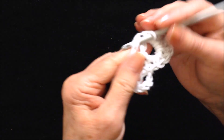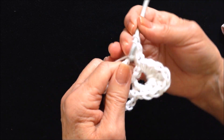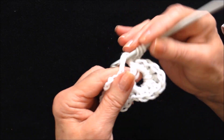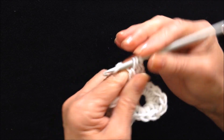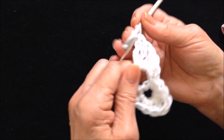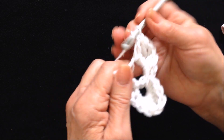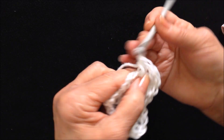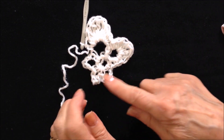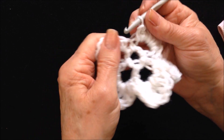Now you'll do that in every one of these loops: single, half double, double, three triple, double crochet, half double crochet, and single crochet. So there's the second petal. Go ahead in each one of these loops and do the same thing. I've gone ahead and worked every one of my petals at the end of the row.